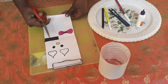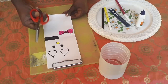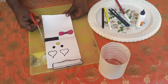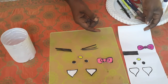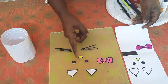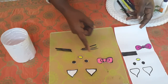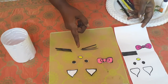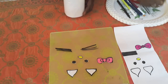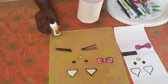Now we are going to cut the parts using a scissor. After drawing, we have cut the parts. See the parts - the ears, eyes, nose, bows and the whiskers. Now we are going to paste them on the water bottle.